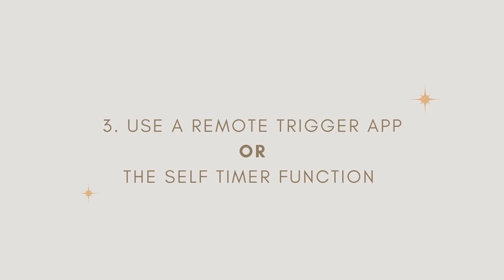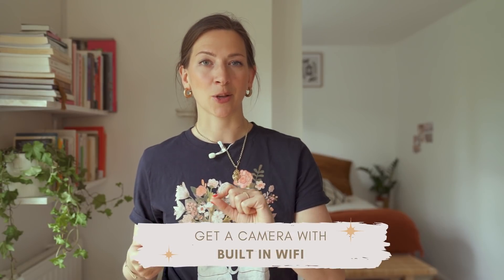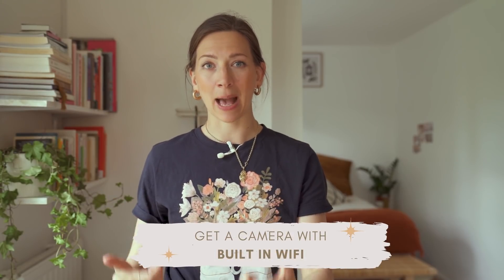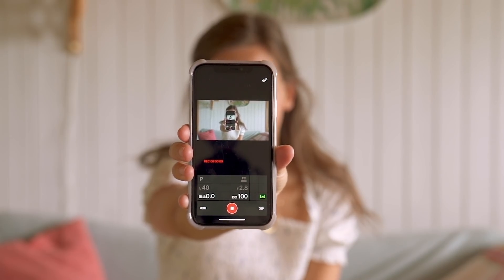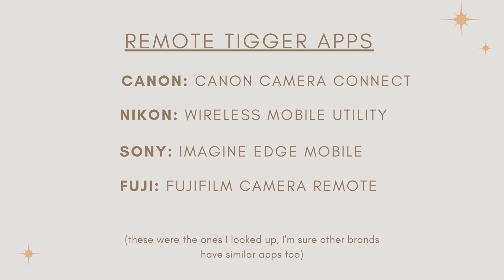Next, starting to shoot. For your camera, I recommend having a camera with built-in Wi-Fi so that you can get a remote trigger app that you connect to your phone, so that you can trigger your camera from your phone. Pretty convenient, right? And most bigger brands have this — Nikon, Sony, Fuji — they all have this.